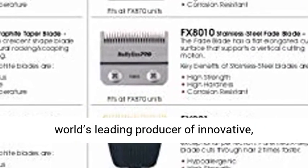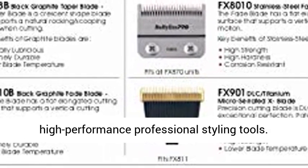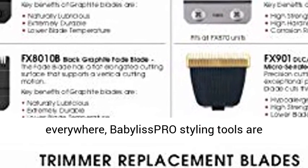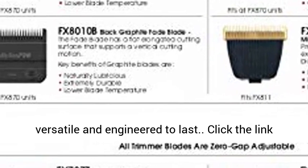Brand story: Babyliss Pro is the world's leading producer of innovative, high-performance professional styling tools. Chosen by hairdressers, barbers, and clients everywhere, Babyliss Pro styling tools are versatile and engineered to last.